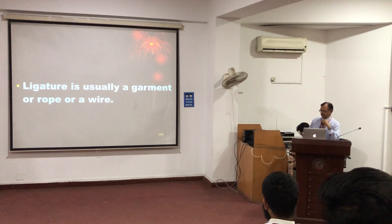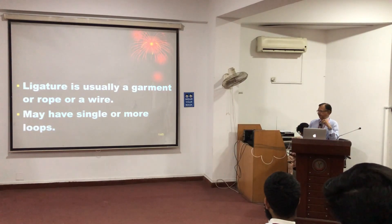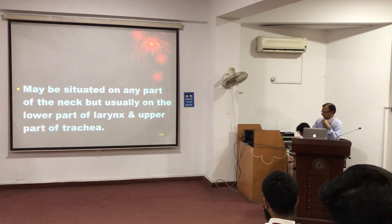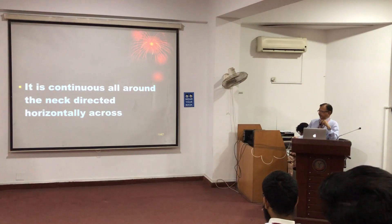Ligature can be any material — wire, rope. The turn can be a single turn or multiple turns. If it is a single turn, the single turn imprint will be there. But if the turns are more than one, then the pinching of the skin between the turns will also be visible. It is horizontally situated at the level of the thyroid cartilage, continues all around, placed horizontally.